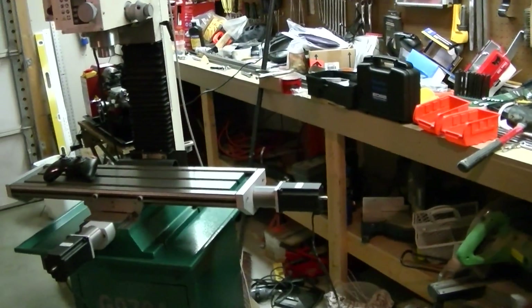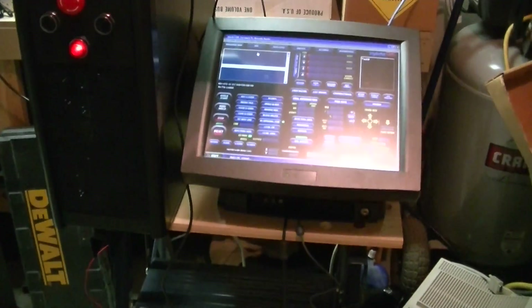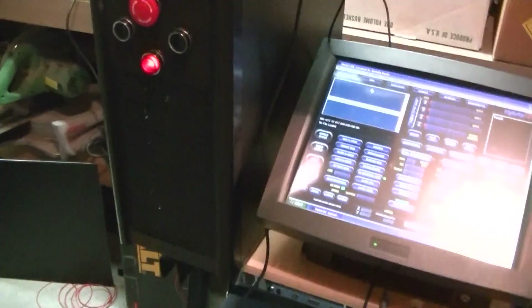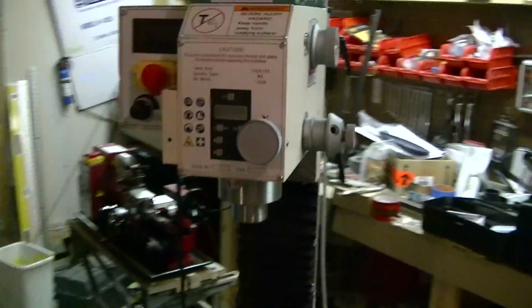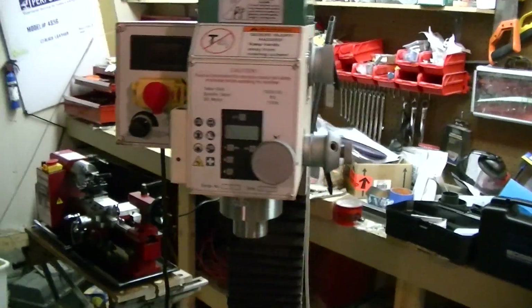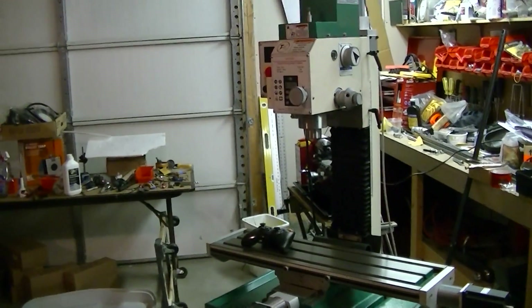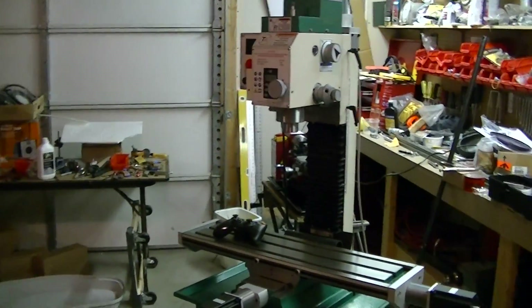I need to design a stand for the computer and the controller, because this is just a temporary little workbench holding it for now. But yeah, I'm happy with it so far. I trammed the head today, so I'm ready to start making chips. The next video will be me actually making something — not sure what yet, but I'll figure something out and post it soon. Take care guys, bye.